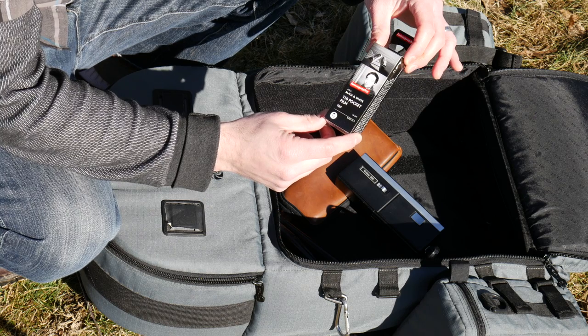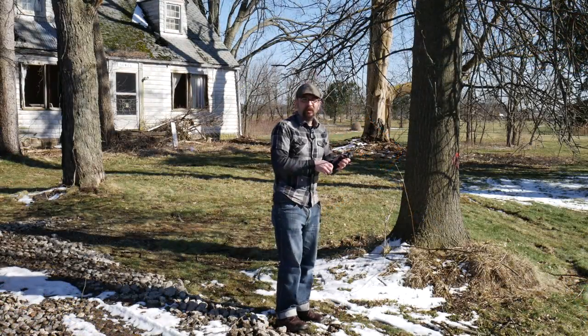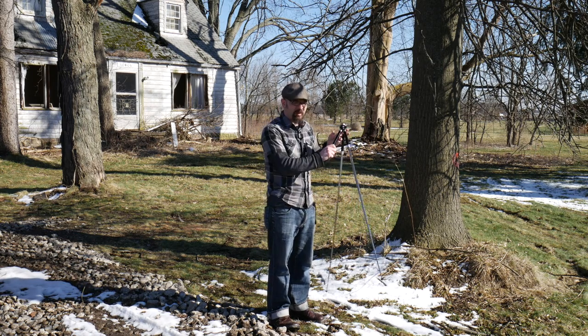I'm gonna get it all set up and we'll shoot — I'm really looking forward to this, excited about it. I'll set up the tripod now. Like I said, it's a much lighter tripod and it really makes my life a lot easier.